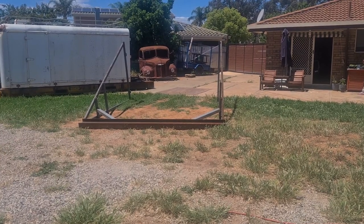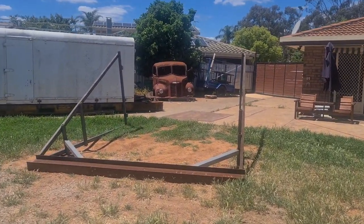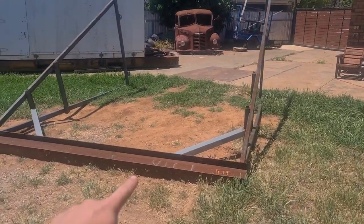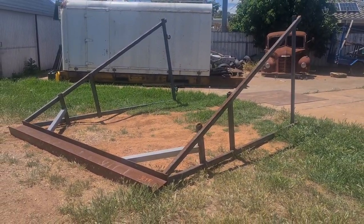Hey guys, welcome to another episode of LFH Chop Shop. This week, we're going to move some stuff in the yard. A couple of episodes ago I said about moving the A-frame and the Dodge Cab around the back of the shed. I decided yesterday that this thing kind of serves no purpose anymore, because once I get a hoist, I'll be able to do it all with that.